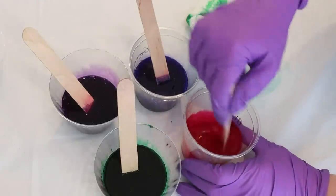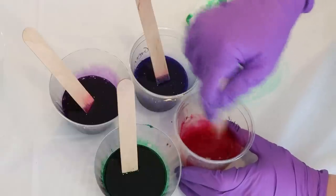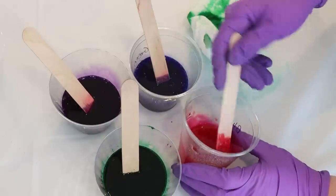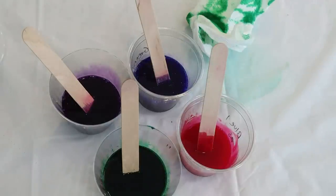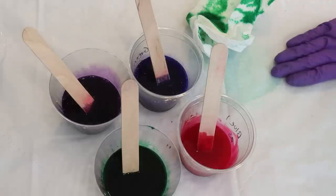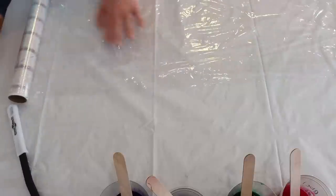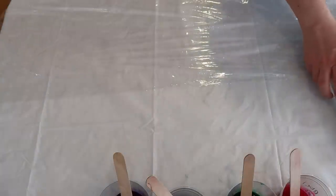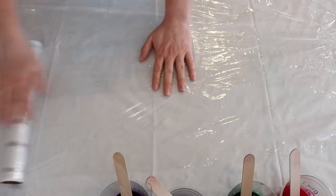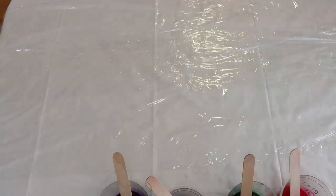One thing that's going to happen as I layer these colors on is that they're not necessarily going to blend very well because they aren't going to move far from where I put them. The way to blend the colors — like green into blue — will be to literally layer the green on top of the blue, but there will still be some harsh lines. I don't think that's a problem for something scale-inspired. To prepare our work surface for stenciling I am going to lay out some plastic wrap, so once I've added all the colors we can roll it up without the colors transferring from one spot to another.